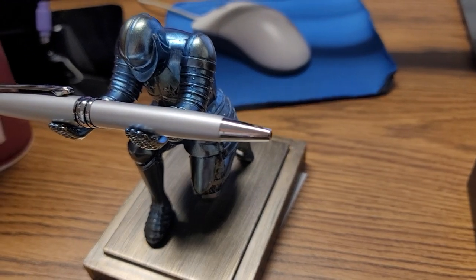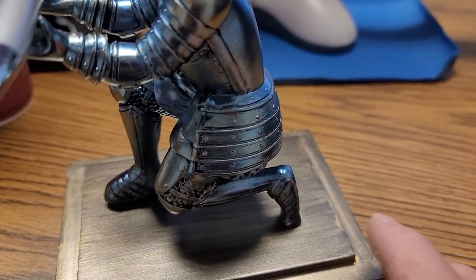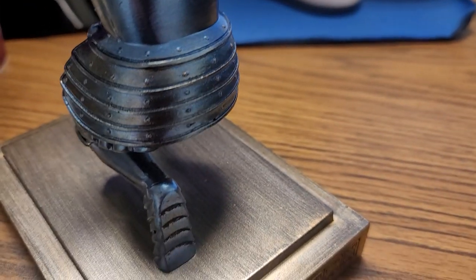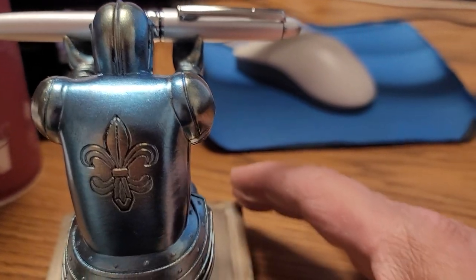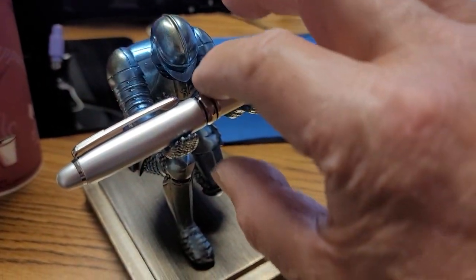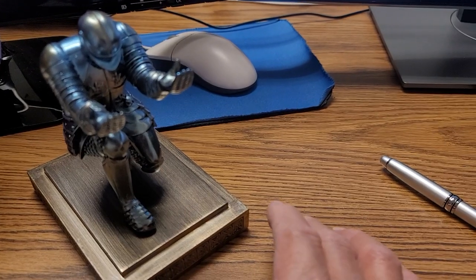I got this Knight Pen Holder from Amazon. Looks very good. It comes with a pen, and I don't know if it's good, but the Knight sure looks good.